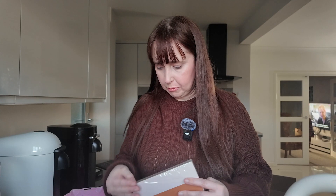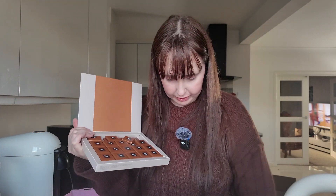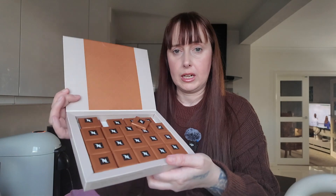They do all sorts on there — Nespresso does all the mugs, different accessories, things to hold your pods in, travel mugs, chocolates. They do all sorts. Oh, they're all falling out into the sink! I've got four in the sink. Shall we try one? Salted caramel.